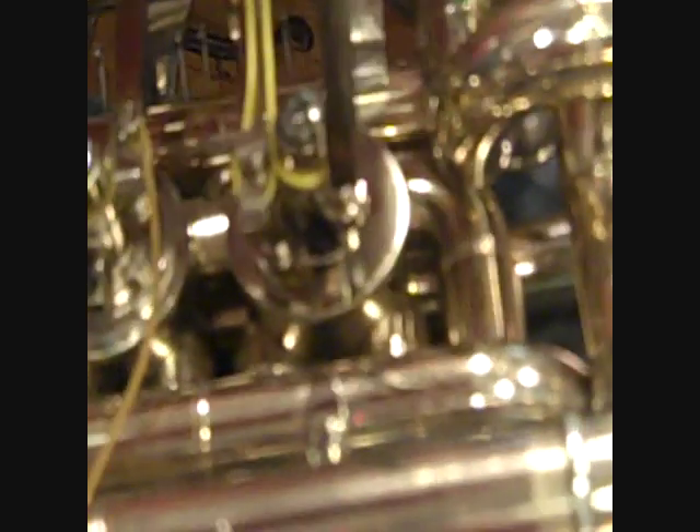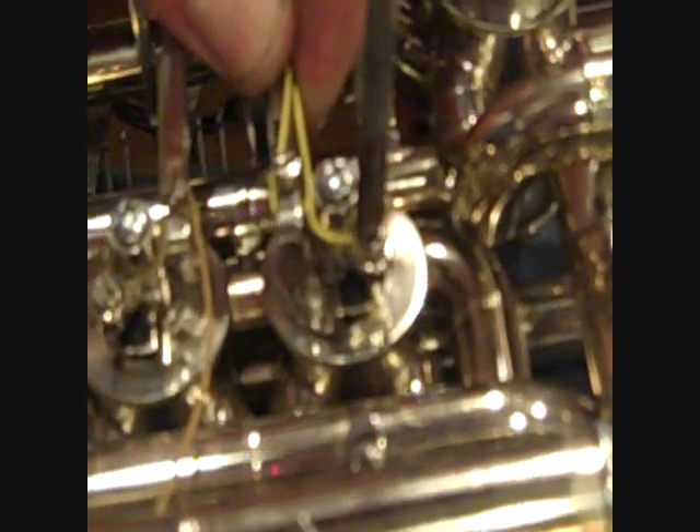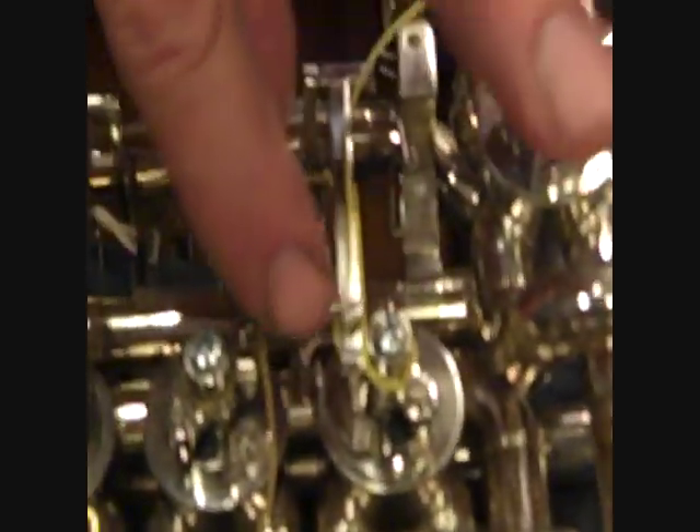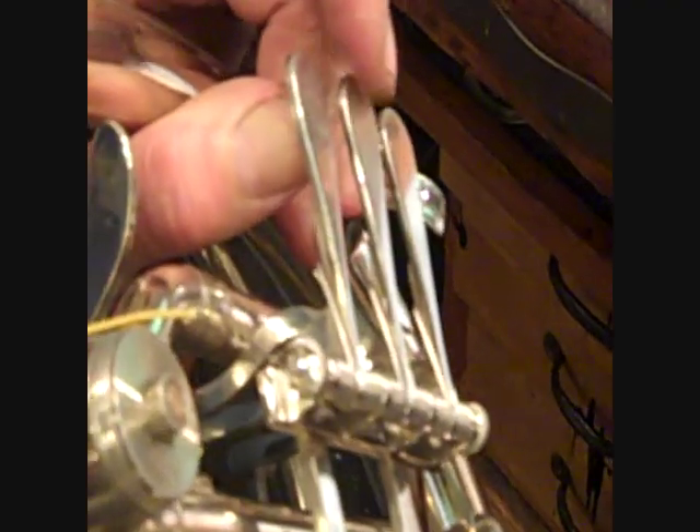Now the screw is tight. Notice how it's much lower than the other ones. If we want to raise it, loosen this screw and just pull the arm back a little bit so that it's in the same position relative to the other arms — and now it's closer. The second one needs to come down a little, so loosen that and push the lever a little forwards. And now the valves are in line.